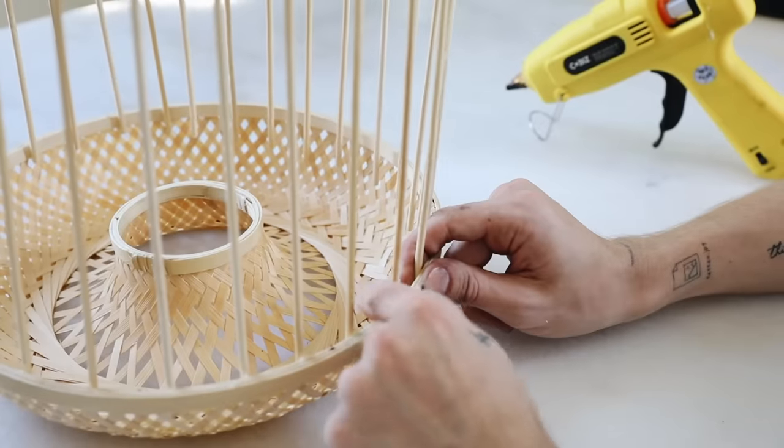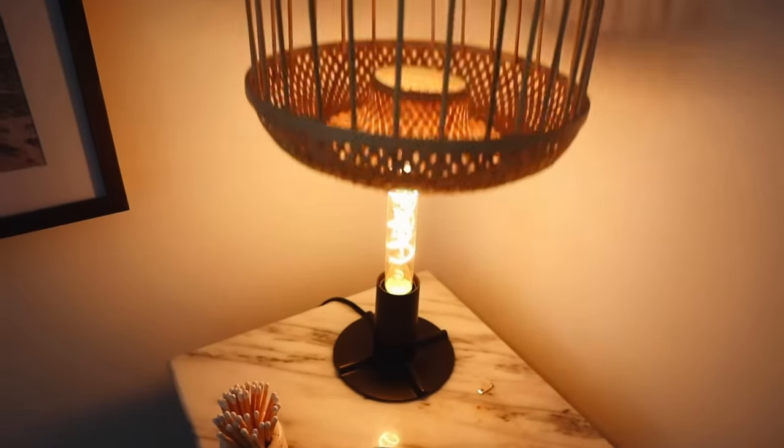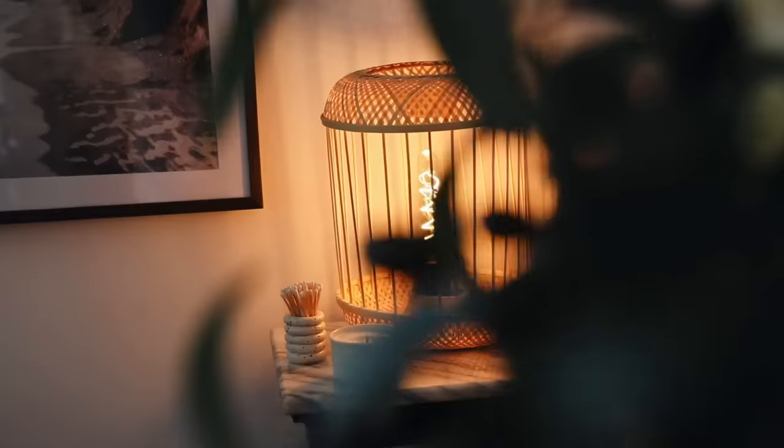I just went ahead and placed the finished lantern right on top of a lamp base from IKEA, which I'll link below, and that finished off this project.